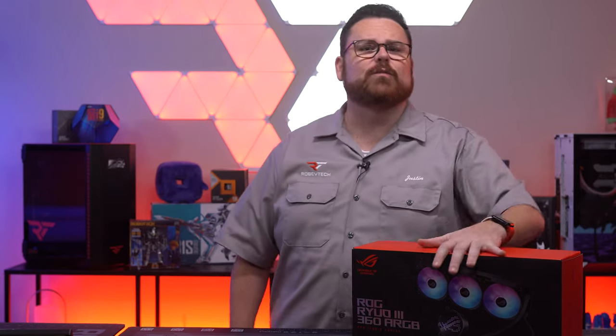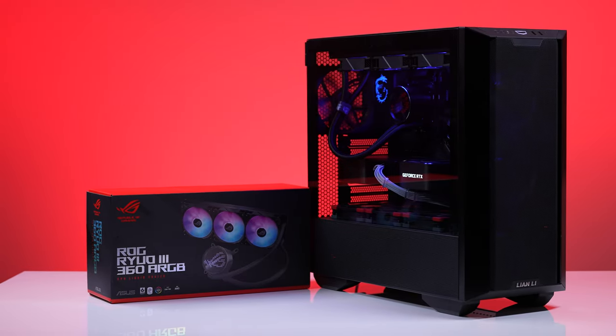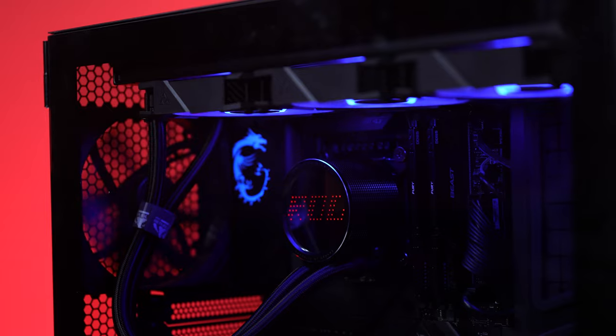When I first saw this AIO at CES, I was actually super stoked. This is the first of the new Asetek 8th generation pumps, and of course all the ASUS engineering behind it. But was it worth the hype and ultimately the cost for what you're getting?